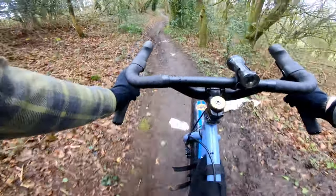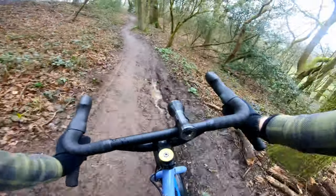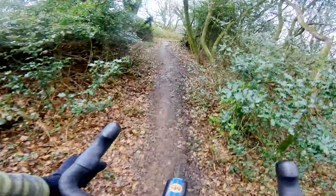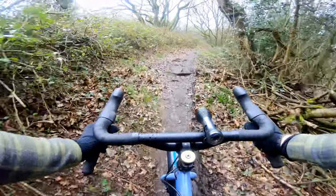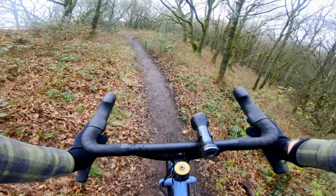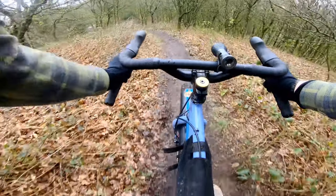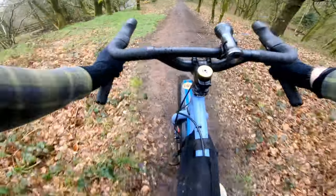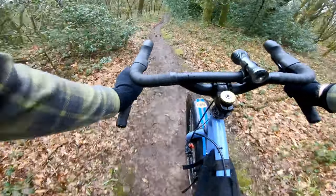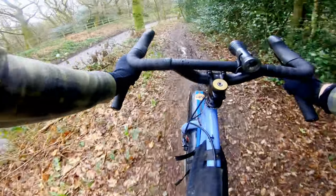Oh yeah, it is very greasy especially when you've got no grip whatsoever. Not saying anything because I'm concentrating on staying upright. But I feel fine on the drops — very slippy. What I don't feel fine on is this front tire.